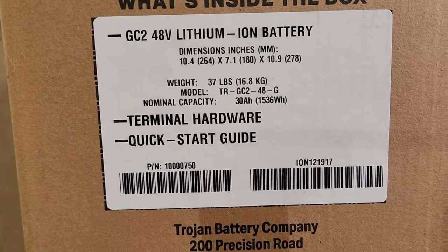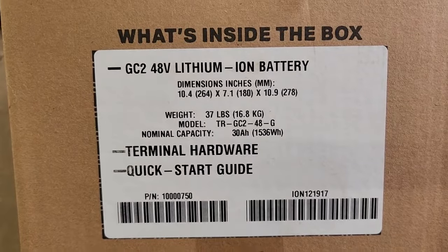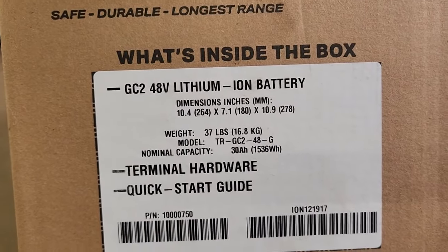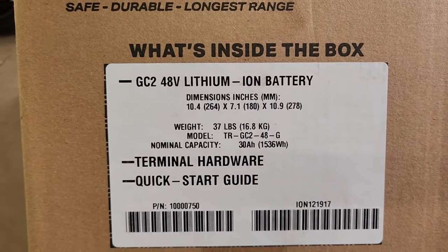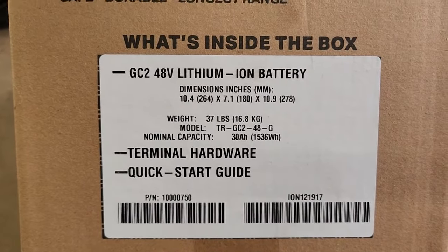First is the weight — it's 37 pounds or 16.8 kilograms. A 6-volt lead-acid battery is 62 pounds, and an 8-volt battery is 63 pounds. So this lithium battery is almost half the weight.